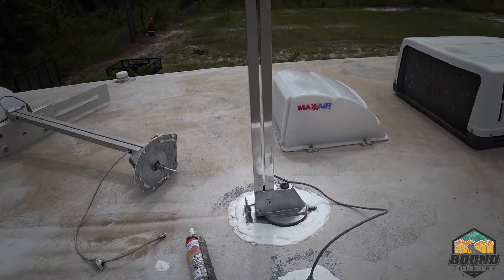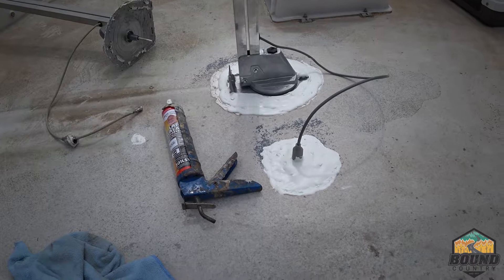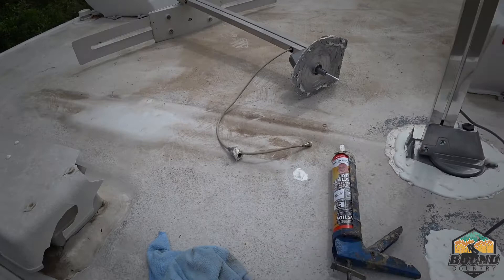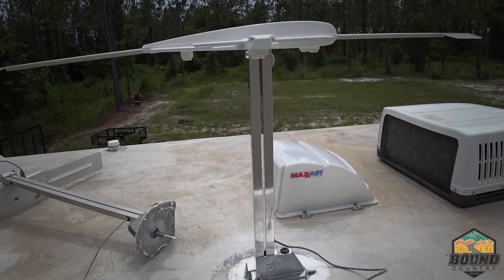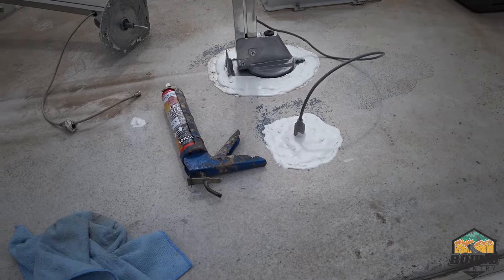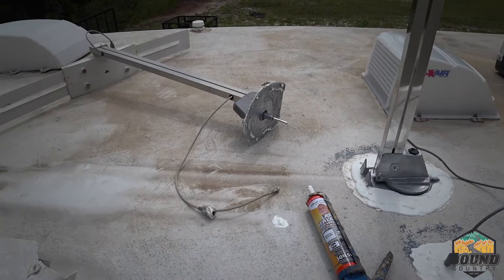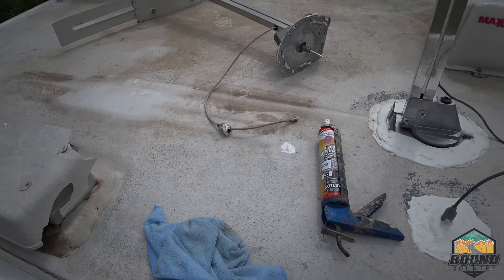I'm going to put the new antenna on and see how we get some digital channels. This is what it should look like when you're all done. I used an entire tube of self-leveling lap sealant — I'm going to order one more tube just to make sure — but not too bad for my first time. Here's the old one and here's the new one. Everything's plugged in and I believe it's all sealed up. That is how to replace a Winegard digital HD antenna.